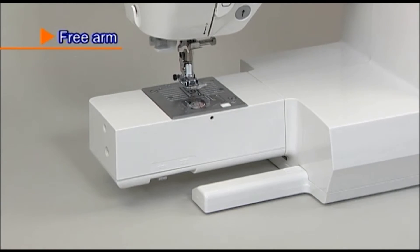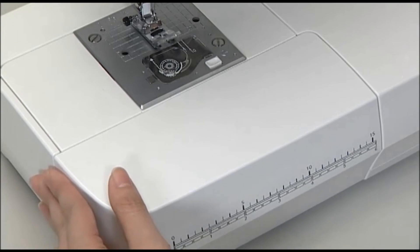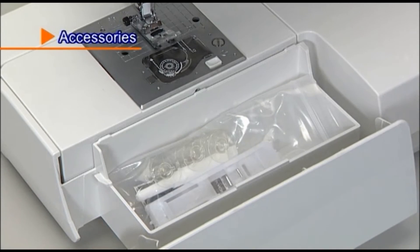For free arm sewing, remove the auxiliary bed. As you can see, the accessories are neatly stored in the auxiliary bed.